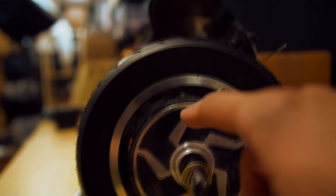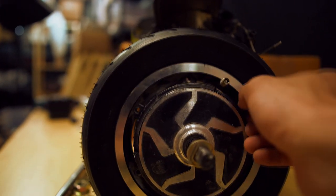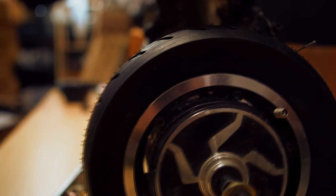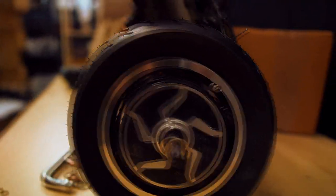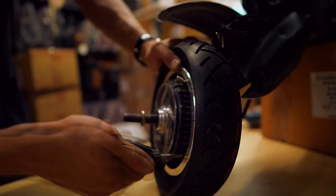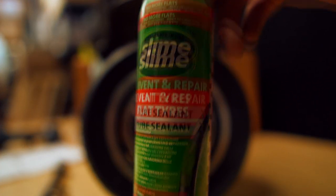Make sure to align your rim properly so the holes for the hex screws match the second part of the rim. I have all six hex screws here — I'm going to make them tight now.